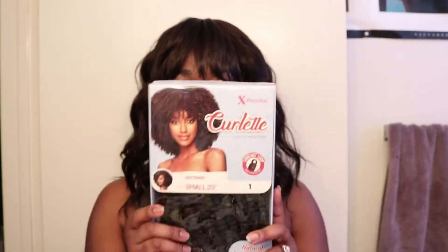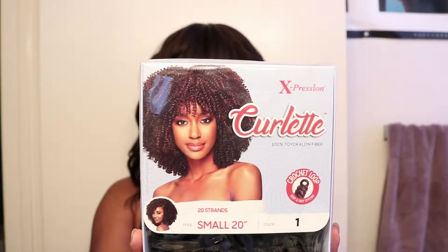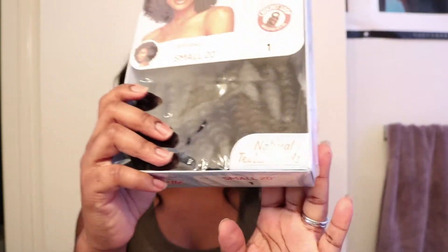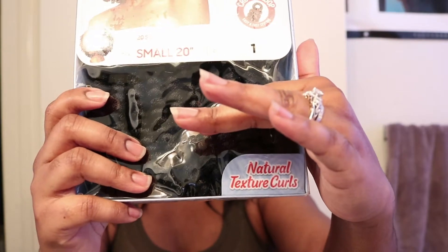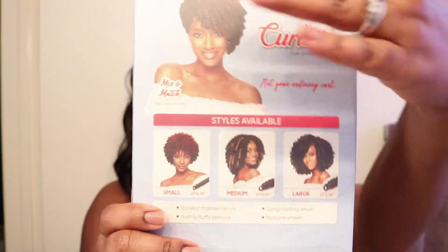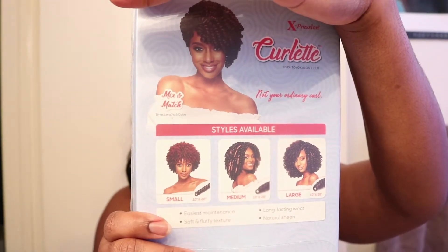Have you guys seen this? This is the Outre Xpression Coilette, 20 strands, size small. Check this out — it has a natural texture to it, so I am super duper excited to throw this on my hair.